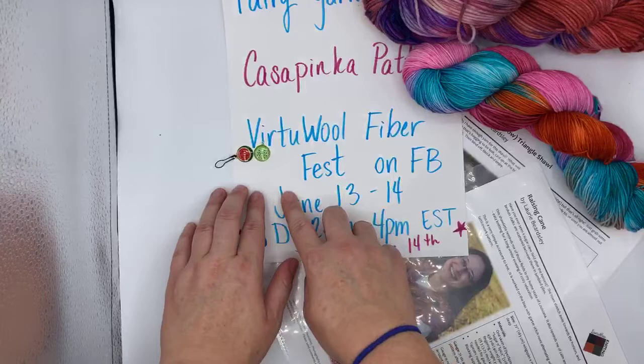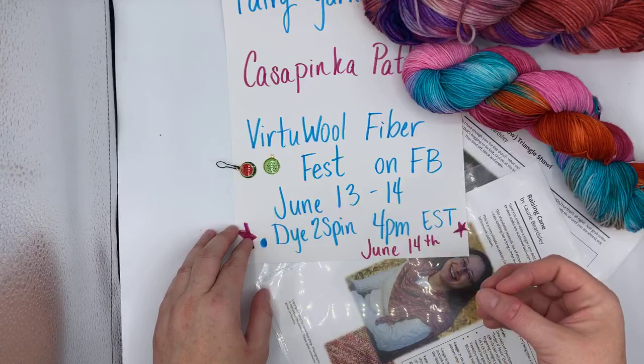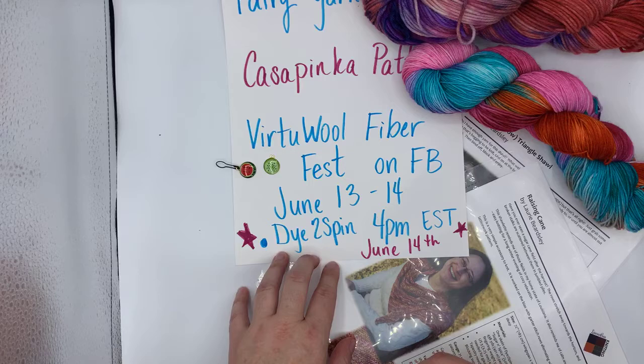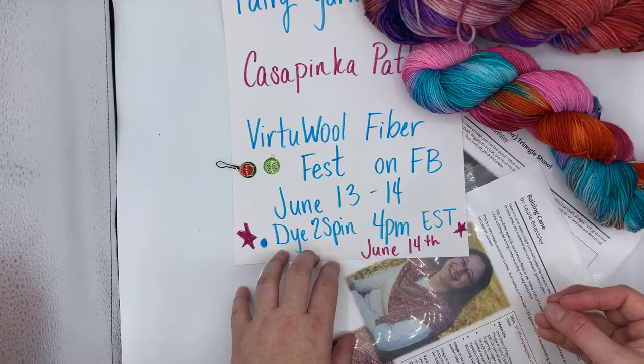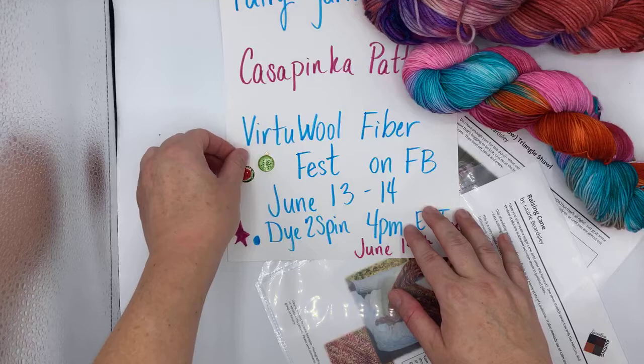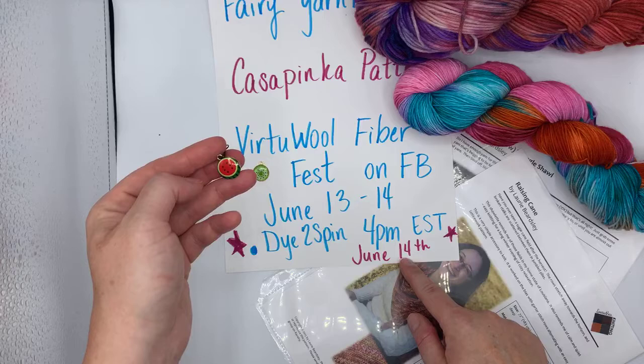Please tune in — if you just search 'Virtue Wool Fiber Fest' on Facebook, I'm sure there'll be a business page. The whole two days are jam-packed with indie dyers and little yarn shops — all the yarn salivating you could ever want, all jammed into one weekend. Even if you just want to watch, it's super fun. I try to keep my videos educational so that you don't feel pressured to buy — pressured to watch, yes; pressured to buy, never. June the 14th, Kirsten!